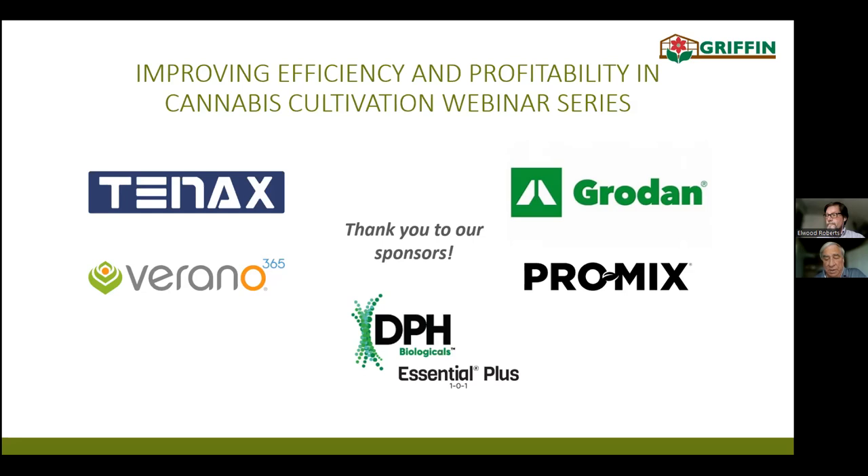Today we have two presenters for you. The first is Elwood Roberts, a Griffin GGS Pro technical specialist. He'll be presenting on efficient crop scouting techniques. The second presentation is by Jeff Coco. He's with BioLine AgroSciences as the IPM technical specialist. He'll show us how to reduce labor tied to BCAs.